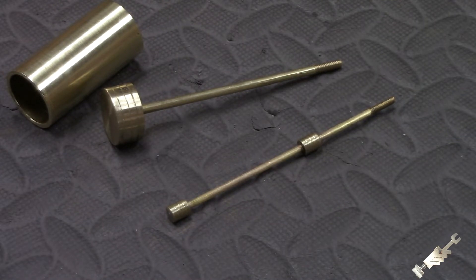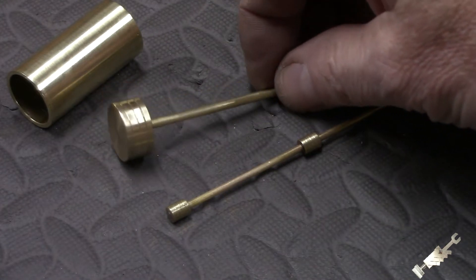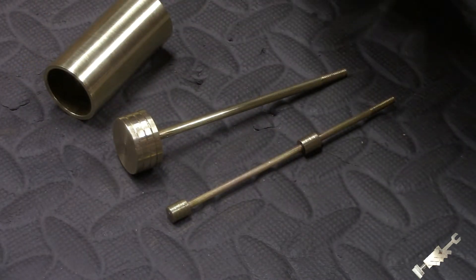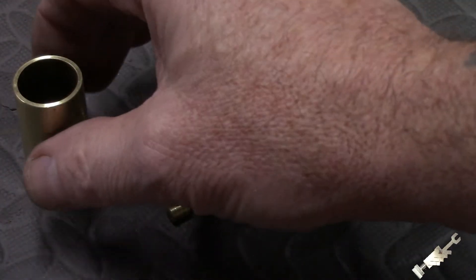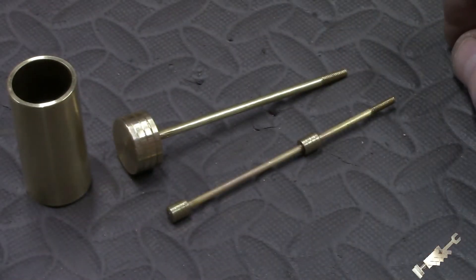These are a couple of pieces that I did not video while I was making them. I just felt they were pretty straightforward and just to speed up things. This is the cylinder — as you can see it's just a piece of brass tubing, 7/8 of an inch diameter OD with a 3/4 inch ID.